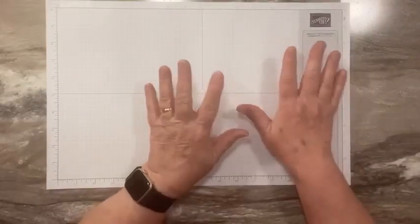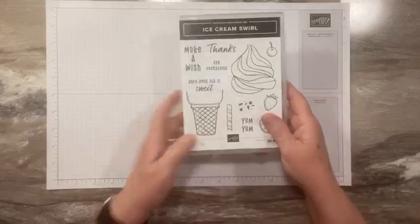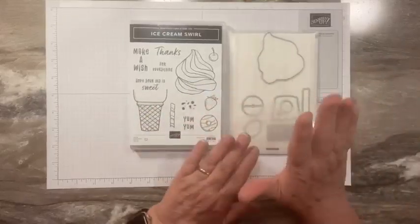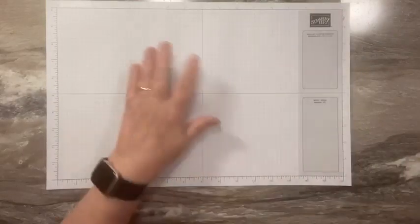Today I want to show you a card that we did in class this month using the Ice Cream Swirl Bundle. It's a stamp and die set. We've had stamps and dies in the past, but this one is super, super cute and a little bit different. So let me show you the card and give you a couple tips and tricks.